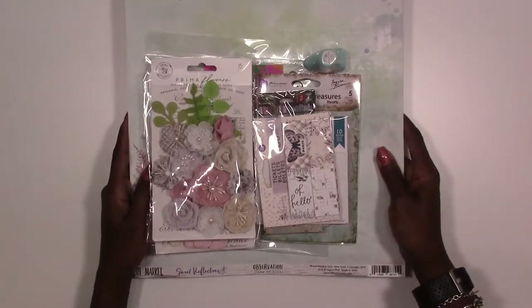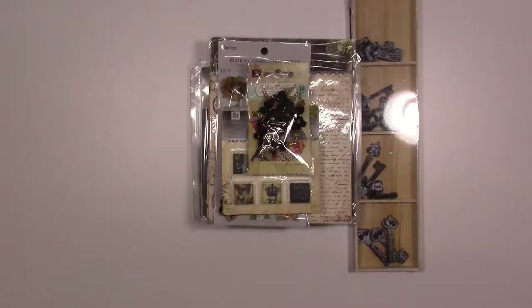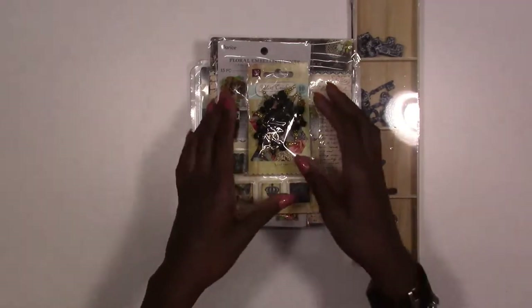Next up we're going to go to our cards, tags, and more kit. This kit is basically for our card makers, smaller scrappers, those that like to do cards, tags, ATC cards, and things like that. We vary these kits each month — this month we are doing an ATC kit, an artist trading card kit.